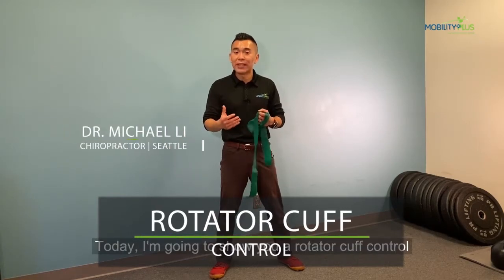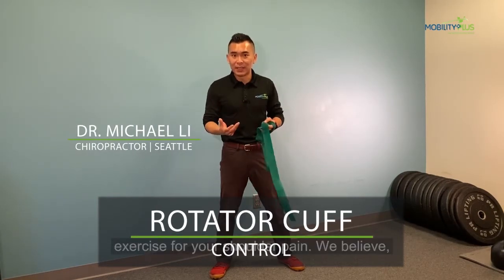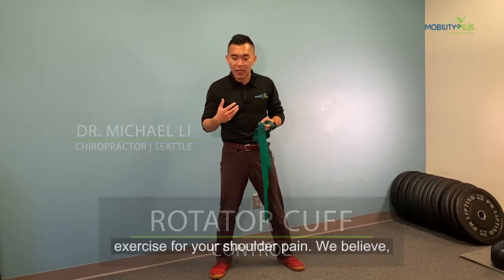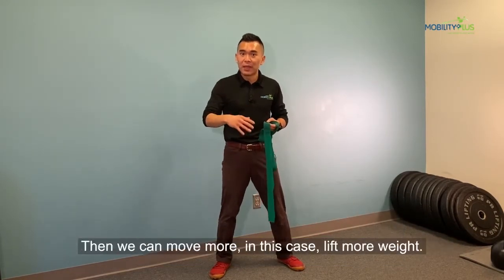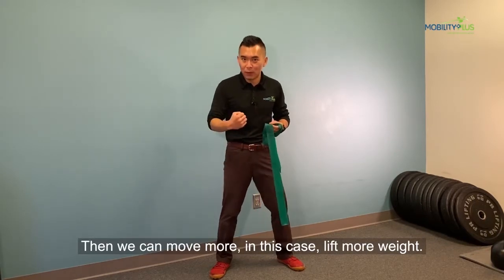Today I'm going to show you a rotator cuff control exercise for your shoulder pain. We believe in the clinic having control first, meaning move better, then we can move more — in this case, lift more weight.